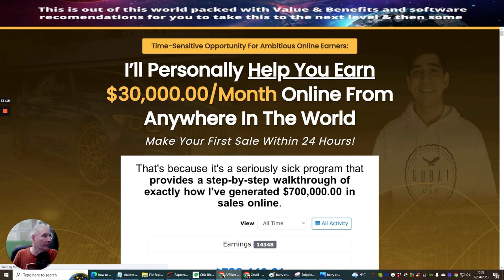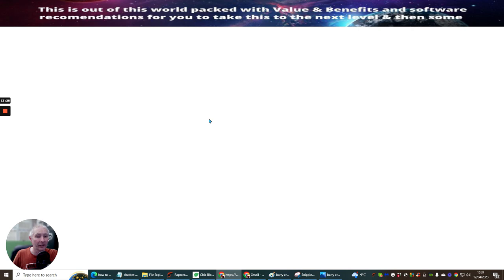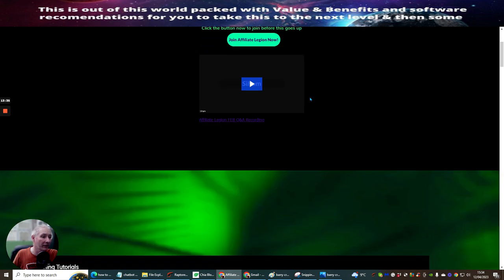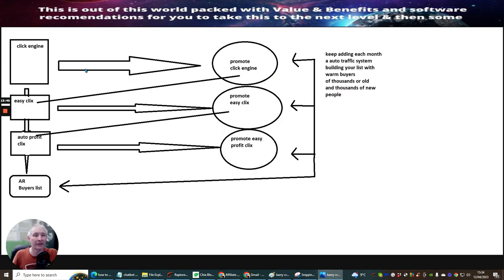There will be a link so you'll be able to open this very page up, if this is something you seriously want to look into. You can get access to this page which gives you free access to my videos inside here as well, and there are discounted links to all of my stuff. So the idea is that you purchase Click Engine at $4.95, and you then promote it.